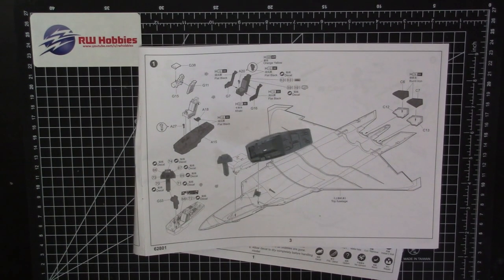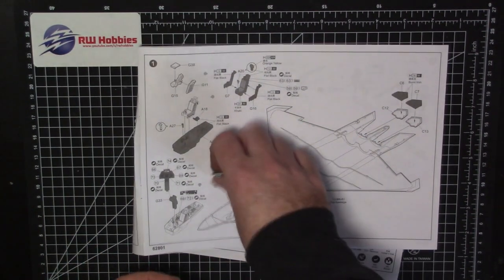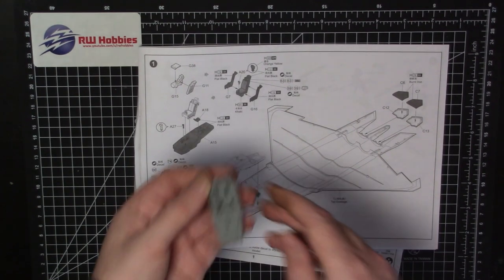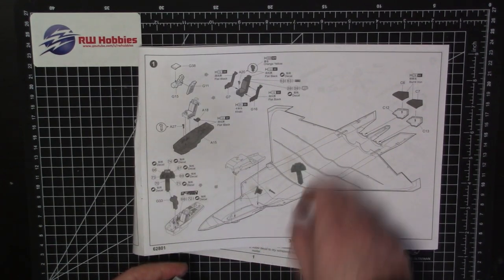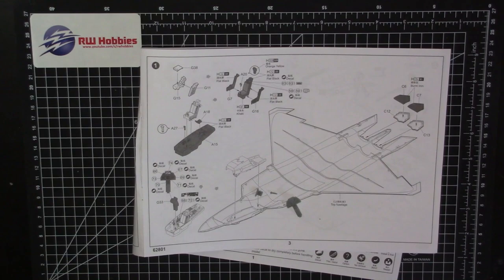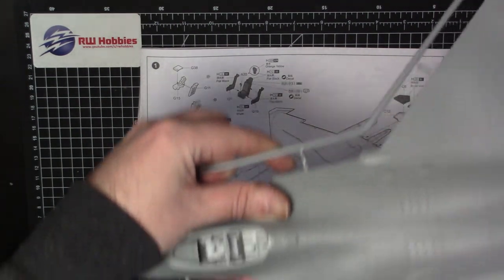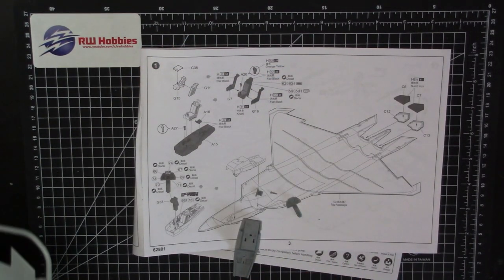I'm probably going to go with Mr. Surfacer 1500 black because I just love the way that looks. You don't want to do a pure flat black — maybe rubber black might be a good way to go. Pretty simple, not really much to talk about. I'll glue the stick and the actuator in, keep the instrument panel separate so we can add decals, paint it all black, add the decals, and then basically it just slots into the bottom here. Let me go ahead and get these painted up and decaled and I'll be right back.